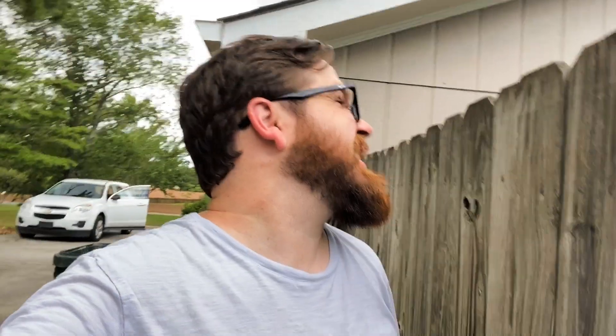Before any of you house maintenance nerds make fun of me for the water droplets on the wood siding — I bought the house like this. My wife and I are in the middle of trying to price out redoing the siding. I definitely would not have chosen wood siding, but at least it's treated, for the most part. Alright, to the venue.